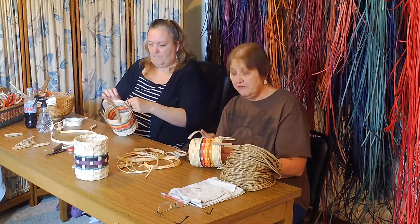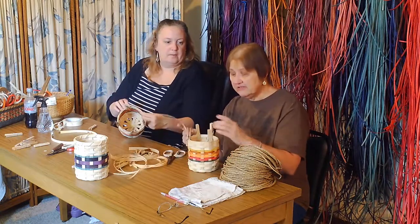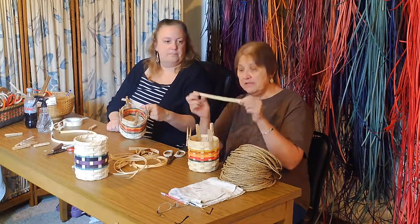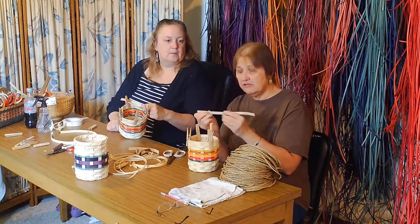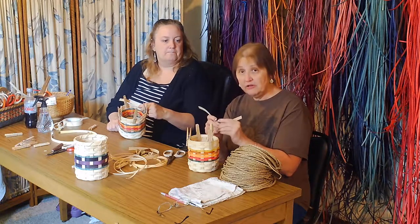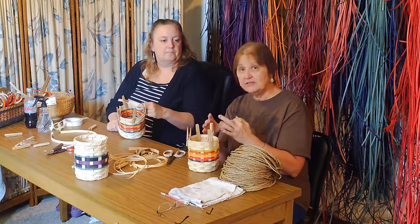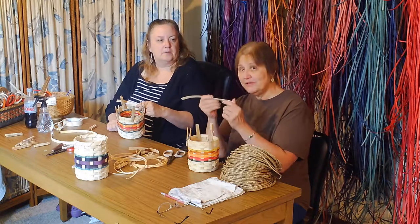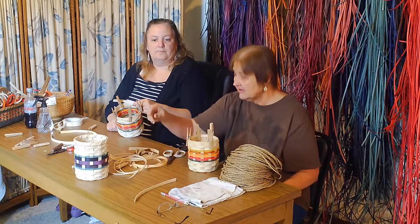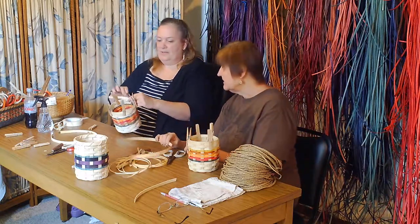Don't think that you're going to have to throw these half-inch end pieces away. Later on, when you learn how to make a basket using a wood bottom, these will be the spokes for those baskets. So save your end pieces — save the scraps.